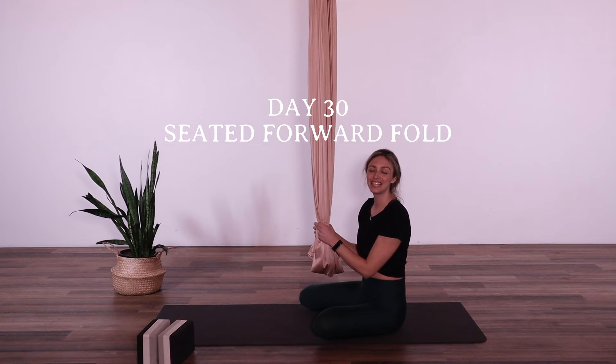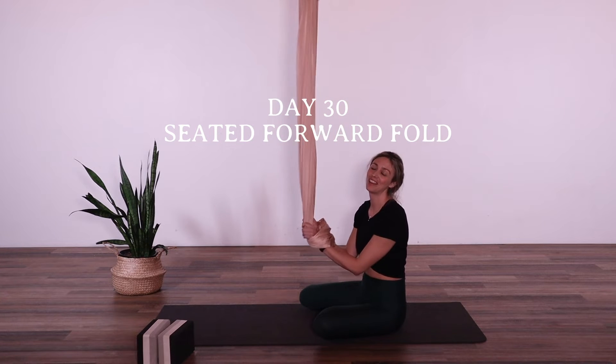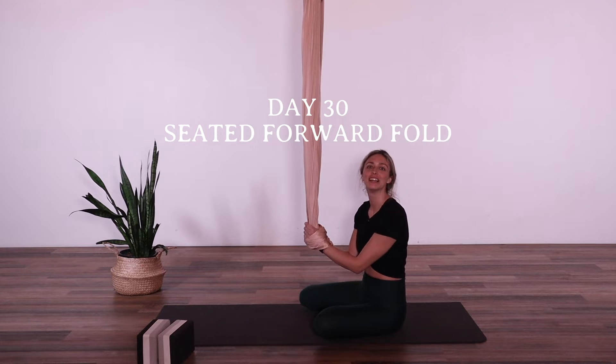Hello everybody. It is day 30 — our penultimate day of the 31-day aerial yoga challenge. I hope you have made it this far with us. If you have, well done.